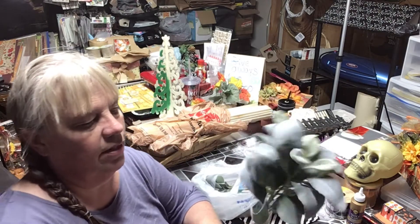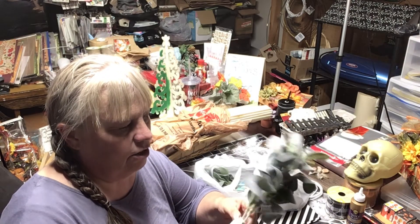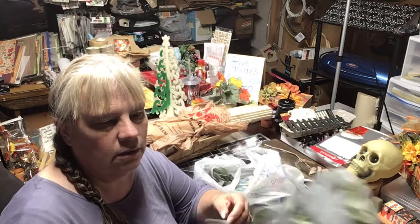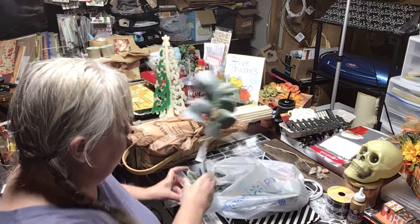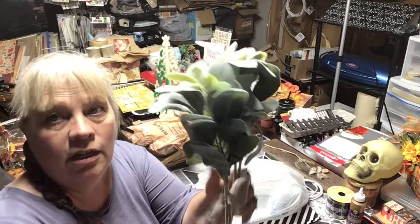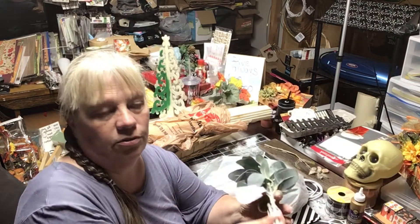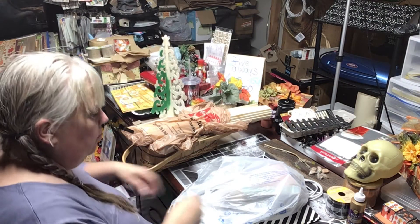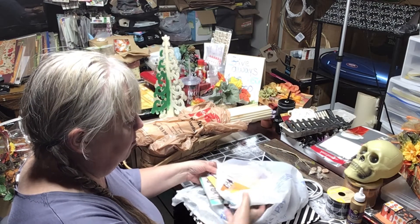At Walmart I found these lamb's ear stems — they're very farmhouse and you get two for two dollars. I grabbed two sets, so I have four total. I can use them for swags and farmhouse arrangements.